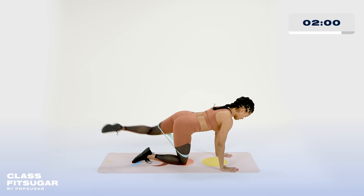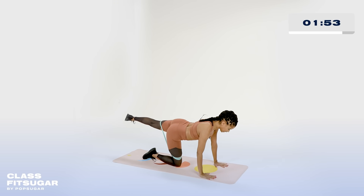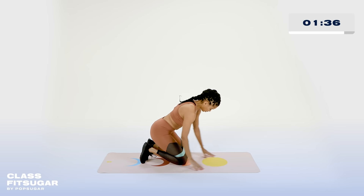Excellent. Imagine you're drawing a circle — almost basketball size but smaller. Two and one. Bring it down. Very nice.